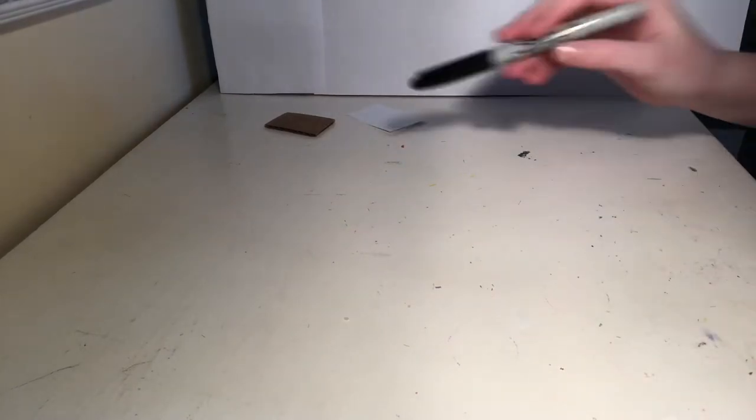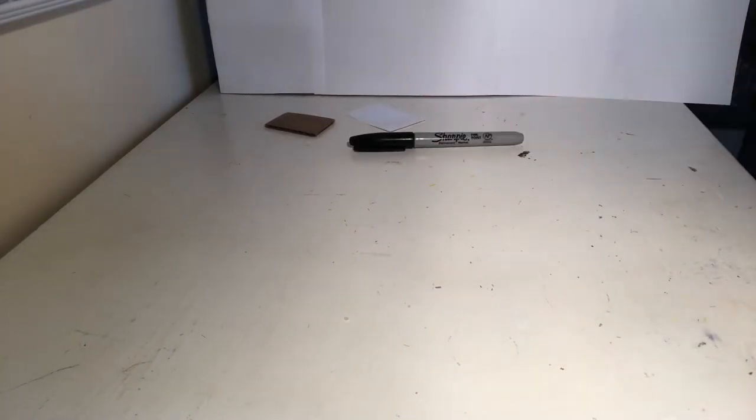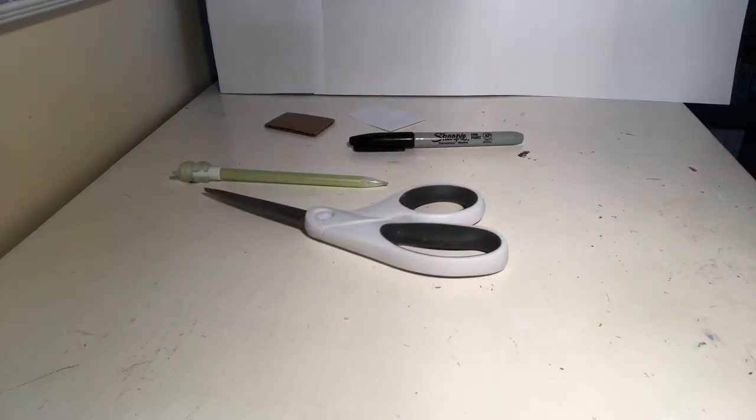So today we're going to be making a rubber curry comb for our briar. For this craft you'll need cardboard, paper, a sharpie in your color of choice, a pencil, scissors, and hot glue.